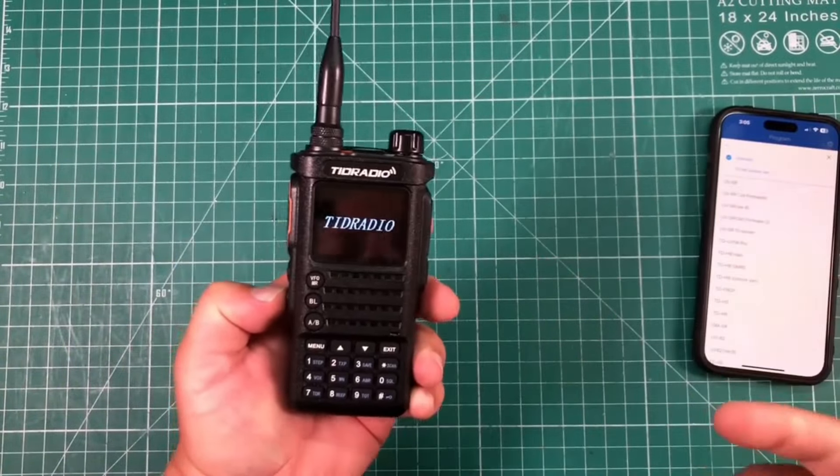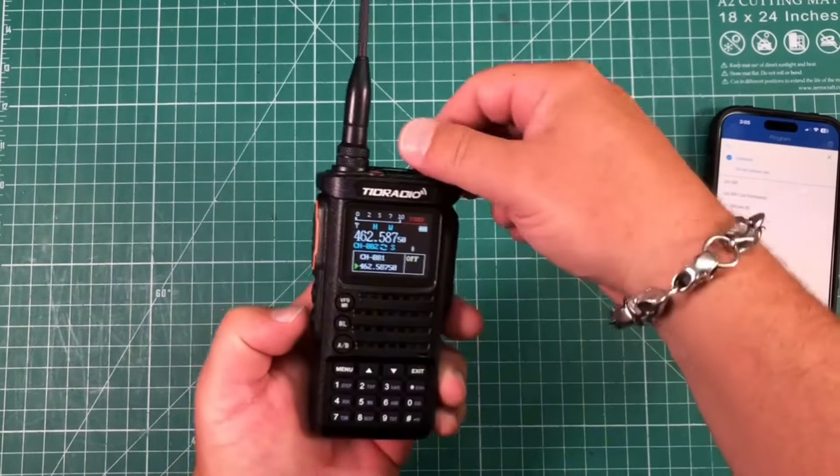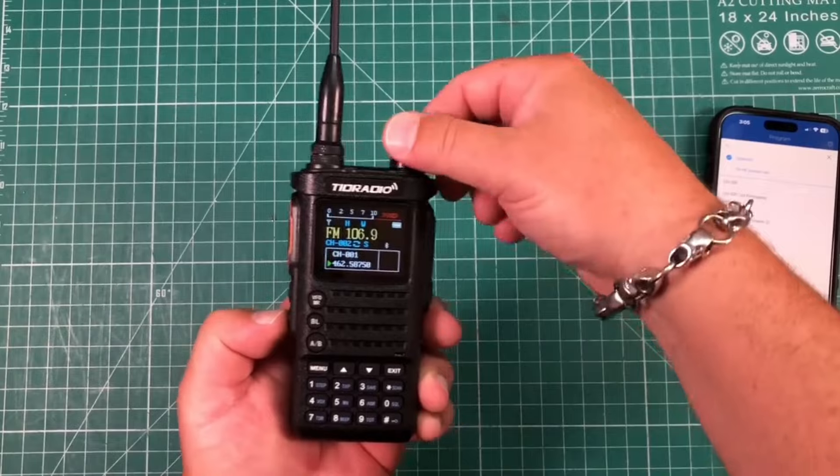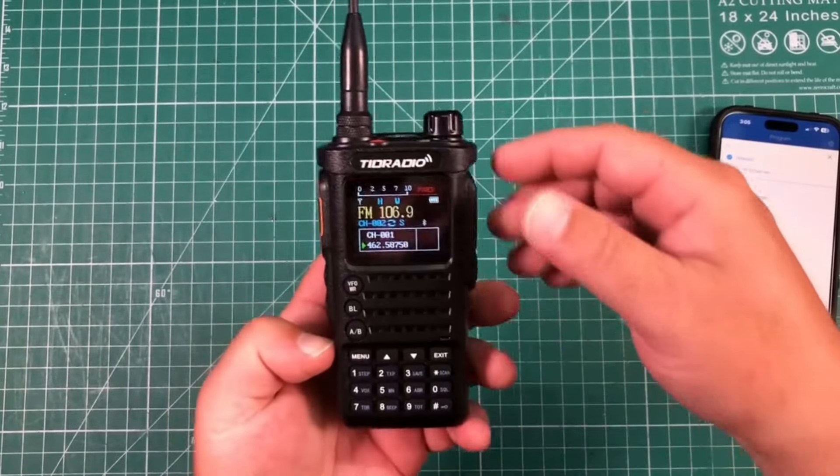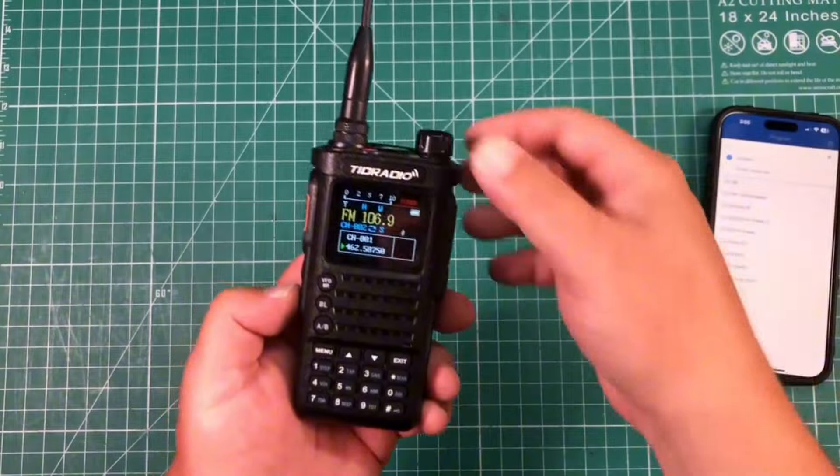Another feature: if you just push this side button, it actually has FM radio too. So if you're wandering in the desert and you want to listen to some radio, well, there you go.